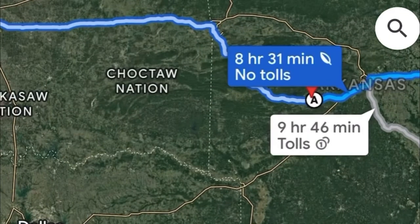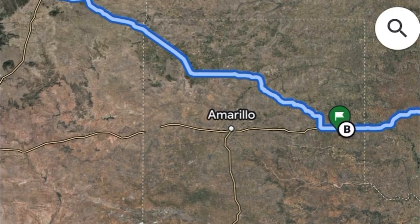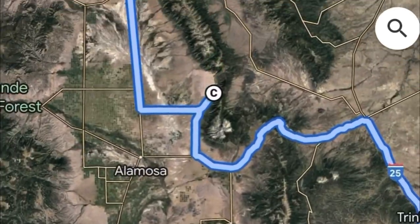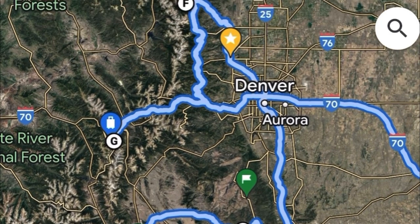I made a couple stops on the way. I stopped at Hot Springs National Park in Arkansas, made another stop at the Panhandle of Texas at a ranch, and then entered Colorado at Great Sand Dunes National Park. From there, I went up into central Colorado, made a jaunt over to Denver, spent a bunch of time in Idaho Springs, and went up to Rocky Mountain National Park.